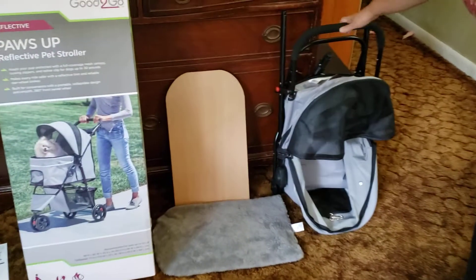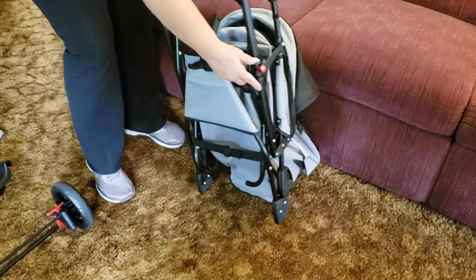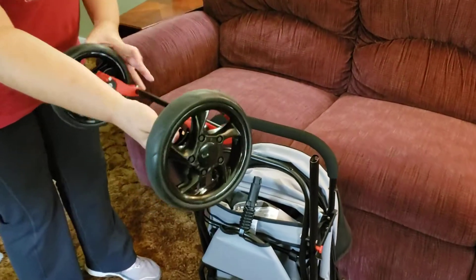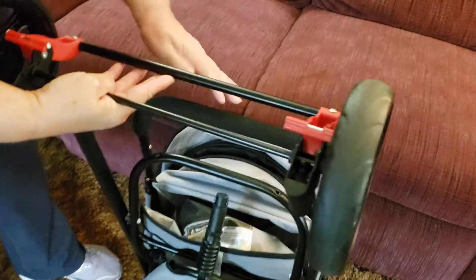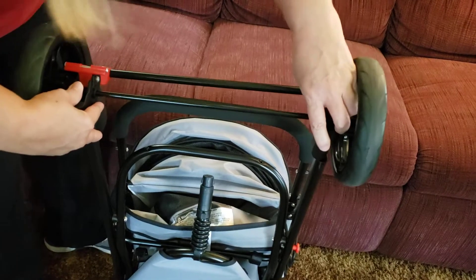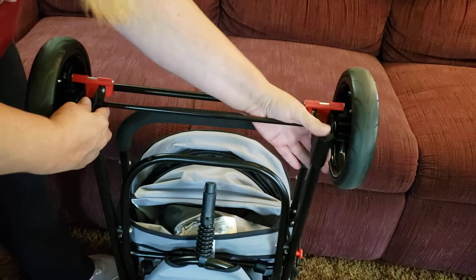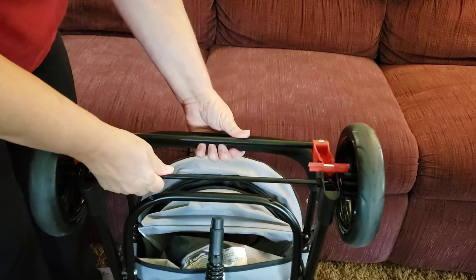This is how to put it together. You start closed — leave it latched. It's very important that you get this on the right way. It's going to be upside down like that because the stroller is upside down, and this bar should go by the handlebar. You can see a little tab in there — push it down.